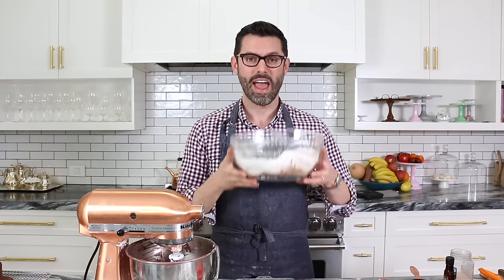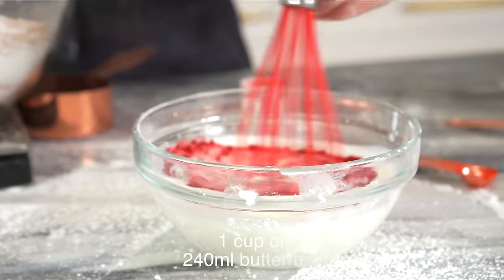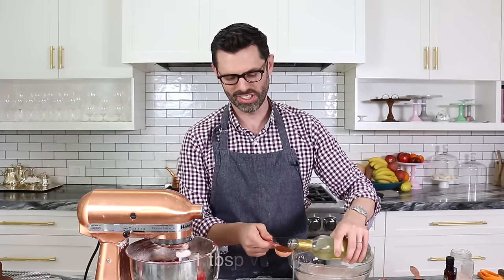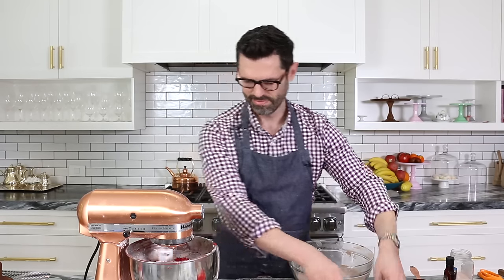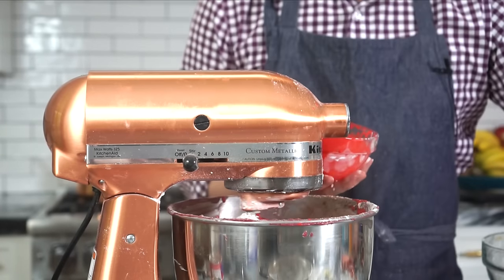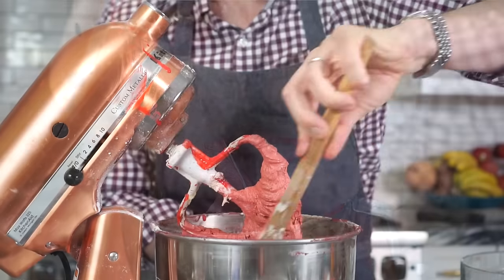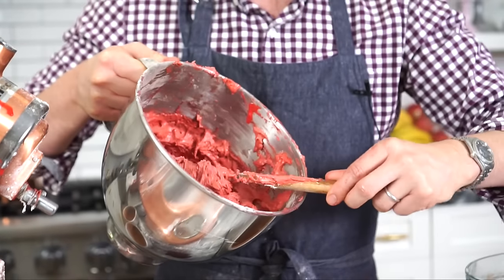I'm going to be mixing in half of the dry mixture and half of my red buttermilk mixture. Adding in about a quarter teaspoon of powdered food coloring straight into the buttermilk, giving it a whisk to check the color. Then we're going to mix in a tablespoon of vinegar into our buttermilk, give it a whisk, and get the rest in. You can see the acids in the buttermilk and the vinegar reacting with the baking powder — it's really bubbly.